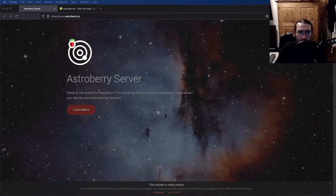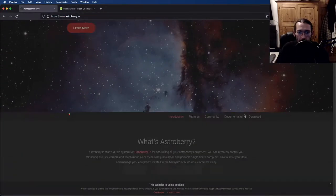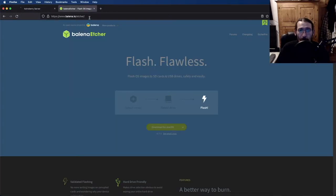To get Astroberry onto the SD card, head over to Astroberry.io — link in the description — click on download, and download the Astroberry image. You'll also want to grab a piece of software called Balena Etcher, which is used to flash the image onto the SD card, so download that for your operating system.